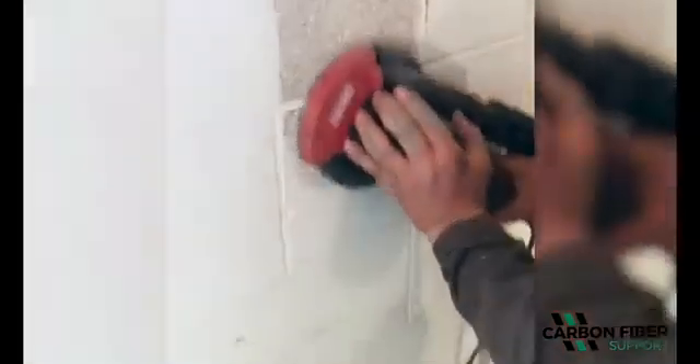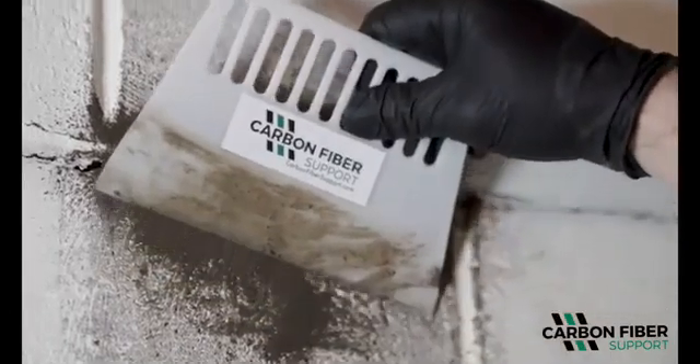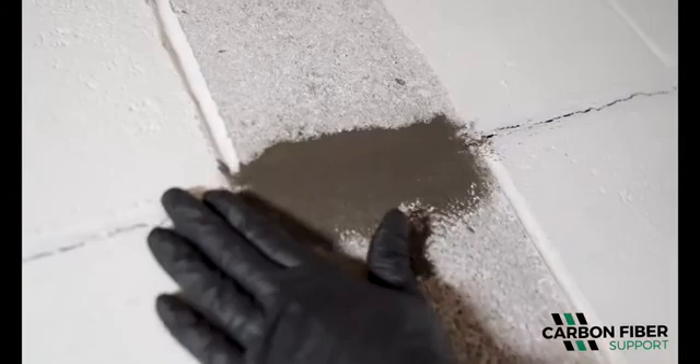Grind approximately an eighth inch off of the block wall to provide a clean, smooth substrate. Seal all cracks with a non-pliable product and level as needed. High-strength non-sag CFS epoxy is recommended.